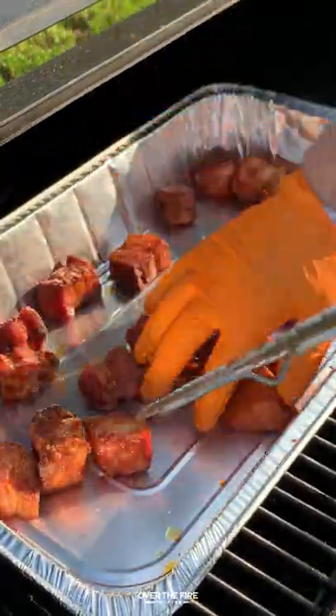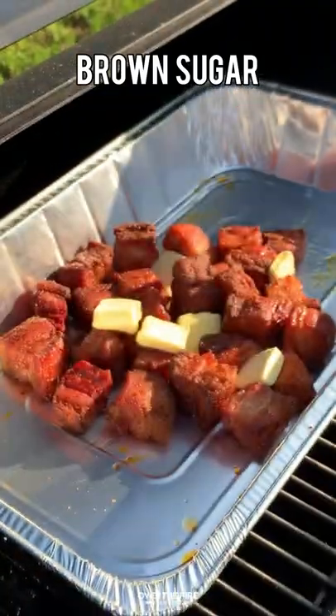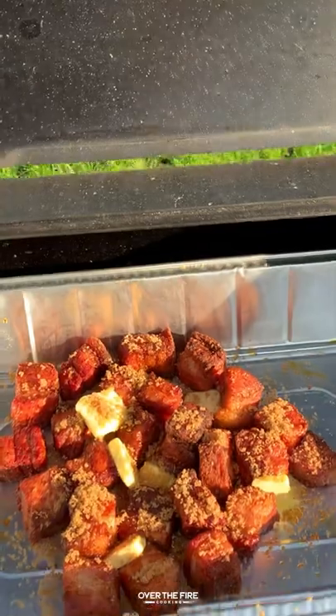We're gonna add them into a tinfoil bin, topping them off with some butter and a little bit of brown sugar. We're gonna cook these at 250°F again for about an hour and a half.